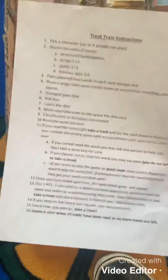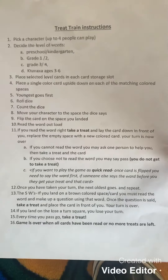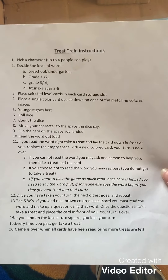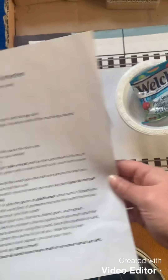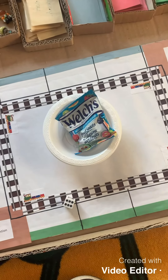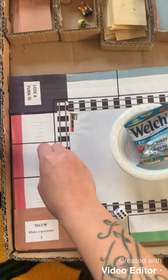I did write up some instructions for the game so that other people and staff members could use it and know how to play. You basically roll your dice and move your little person the number of spaces shown — one, two, three, four, five, six.